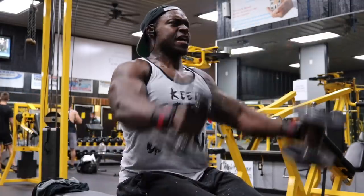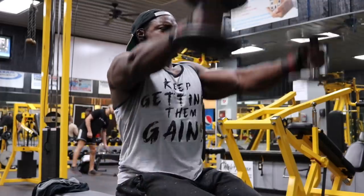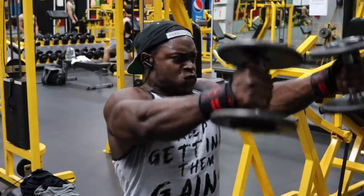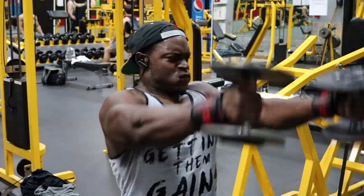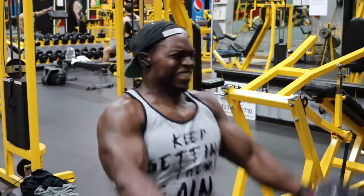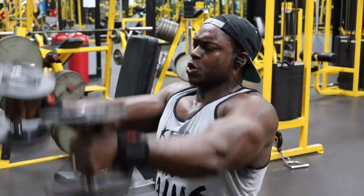After that we have the seated dumbbell front raises done hammer style — thumbs up. We're only doing four sets because you've already hit your front delts, but when my front delts are lagging I always give them a little more attention. First and second set, choose a challenging weight for 15 reps. Third set, 12 reps. The fourth set is going to be another torture set.